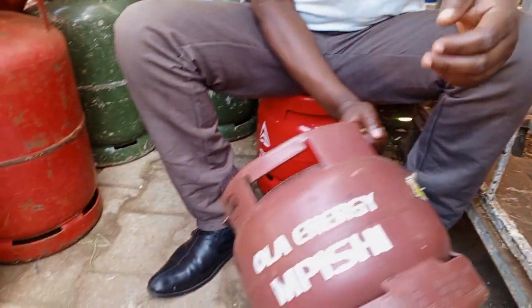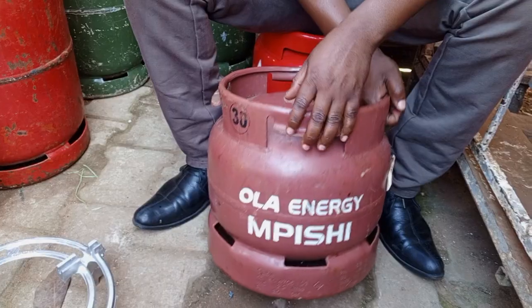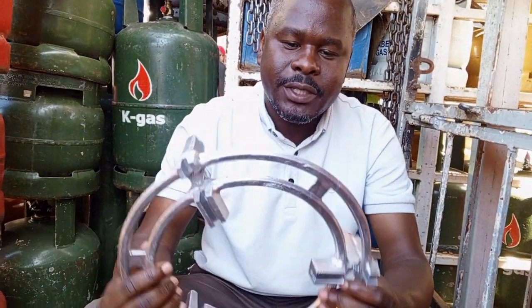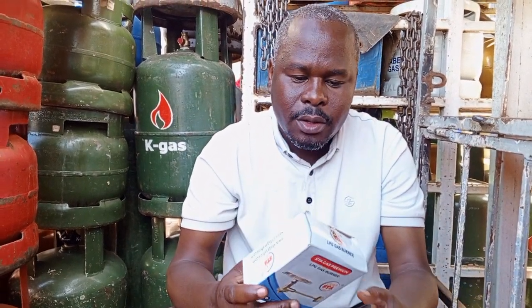Today we are going to take you through how to use a cylinder and a collar cylinder at home. So what we are going to use — we are going to use a grill and we are going to use a burner. These are the two things you can use with a cylinder, but today we are going to use these.